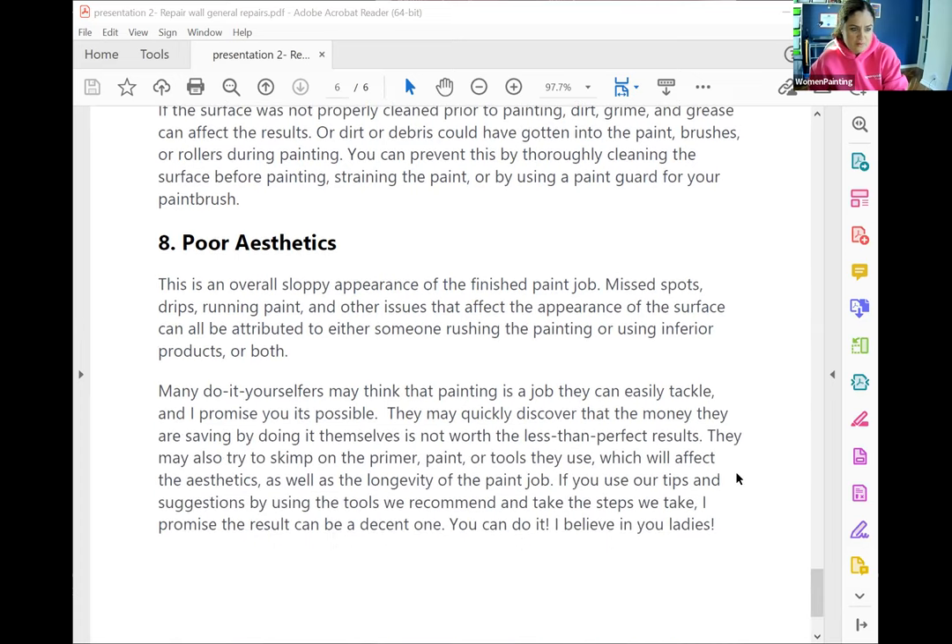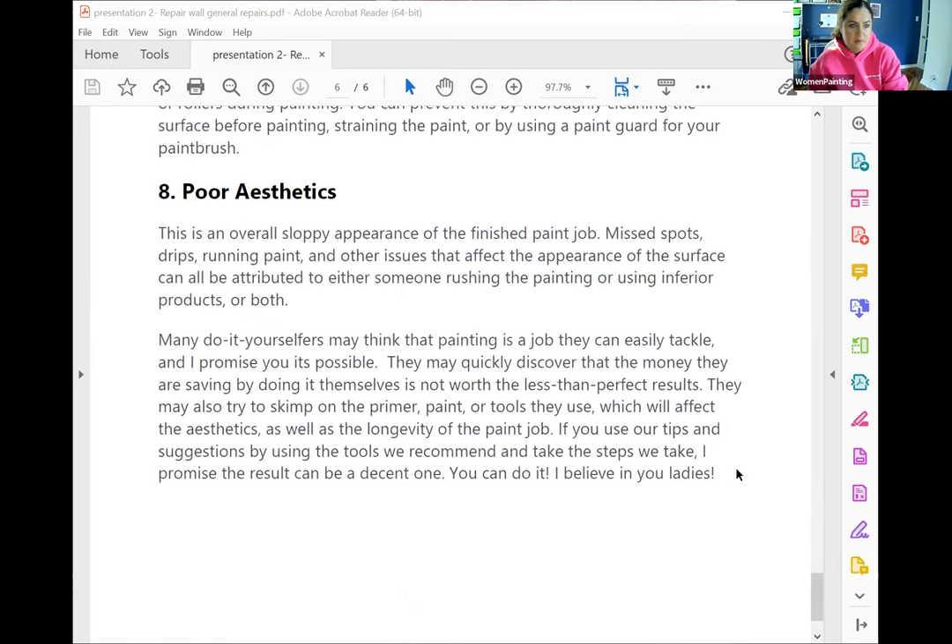And poor aesthetics: this is an overall sloppy appearance of the finished paint job — missed spots, drips, running paint, and other issues that affect the appearance of the surface — can all be attributed to either someone rushing the painting or using inferior product, or both. Many do-it-yourselfers may think that painting is a job they can easily tackle, and I promise you it's possible. They may also try to skimp on the primer or paint or tools they use, which will affect the aesthetics as well as the longevity of the paint job. If you use our tips and suggestions by using the tools we recommend and take the steps we take, I promise all of you the results can be a decent one. You can do it — I believe in you, ladies.